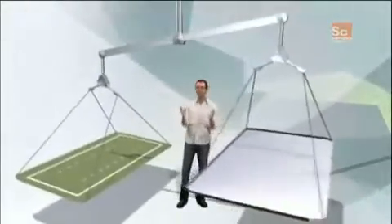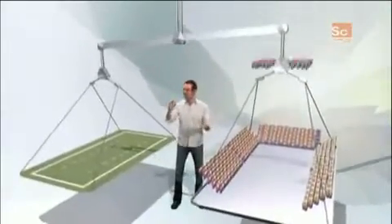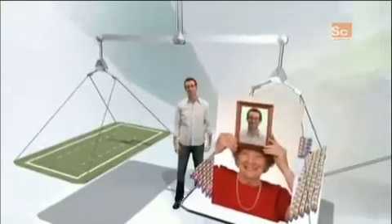And the whole thing weighs 17 million pounds. Now, how heavy is that? That's as much as every single fan at an NFL game, plus every single player in the NFL — and their mothers. I love you, Mom.